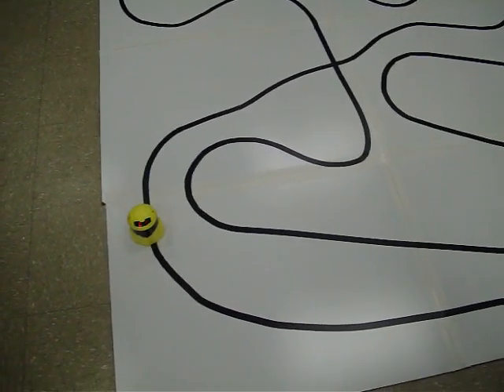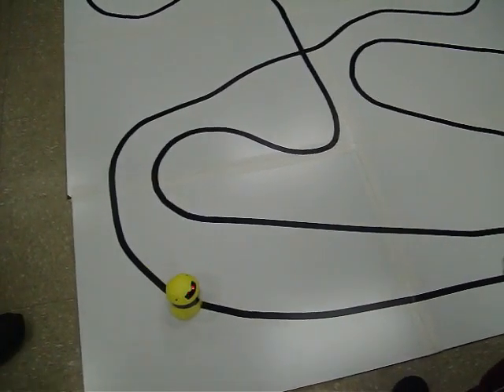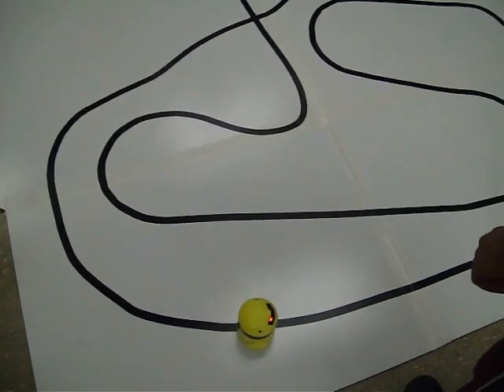She might have been nervous — I think she got a little stuck on the tape. There's a bump right there, two bumps right at that crossing.